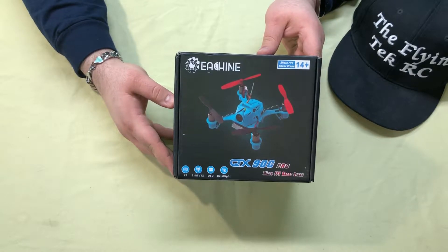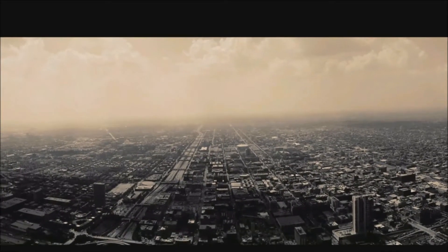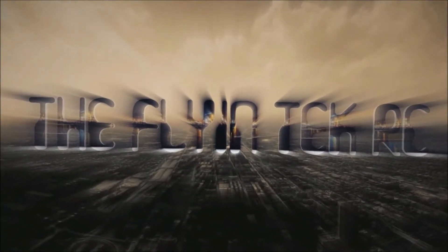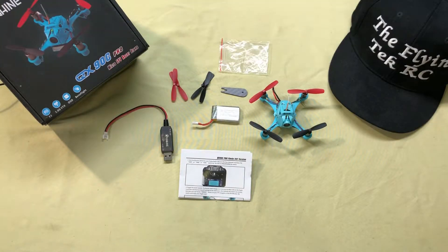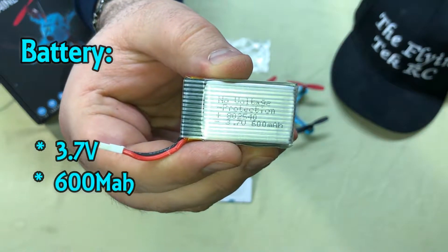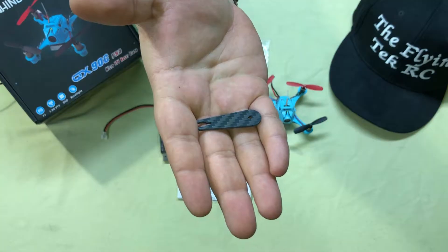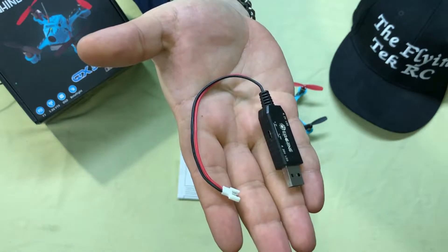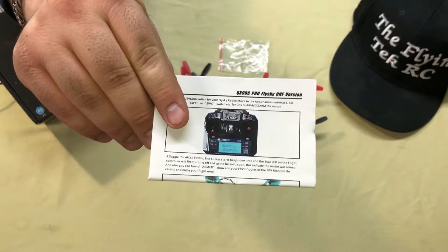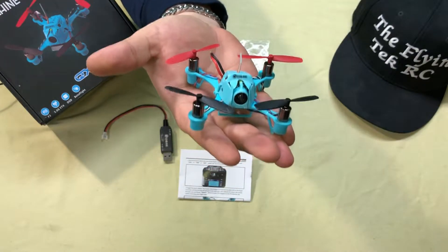What's up guys, The Flying Tech here, and today we're gonna be checking out the QXC 90 Pro by eShin. Here's everything that comes in the kit: you get the quad itself, a 3.7 volt 600 mAh battery, an extra set of props, a carbon fiber prop puller, a USB charging cable, and a set of instructions.